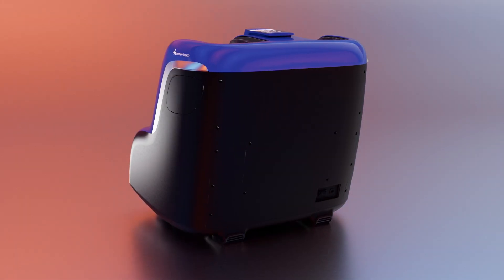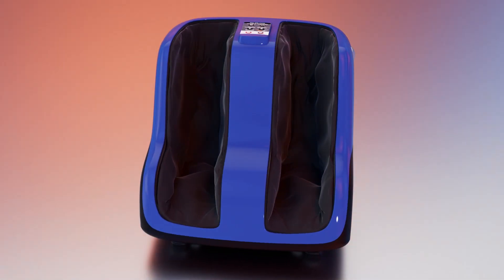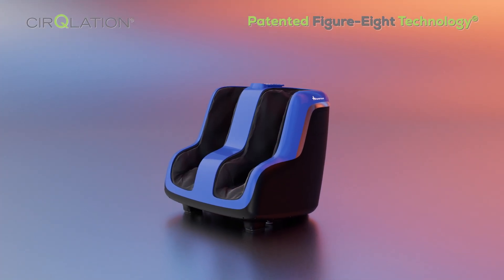Unlike other foot massagers, which could feel rough, uncomfortable, or artificial, the Reflex Soul Plus perfectly blends Human Touch's revolutionary Circulation and Figure 8 Technologies to deliver a lifelike, one-of-a-kind massage experience.